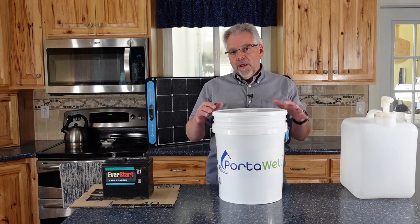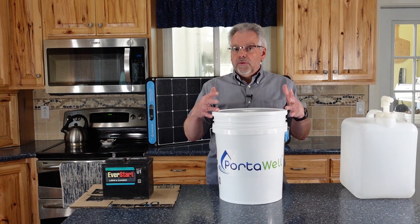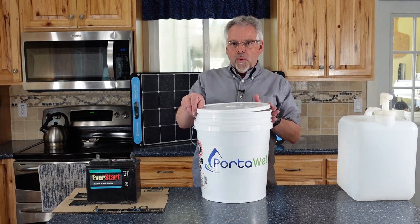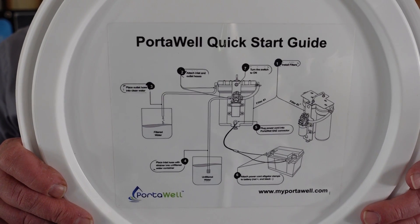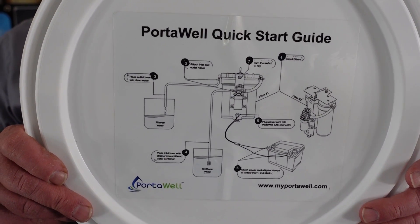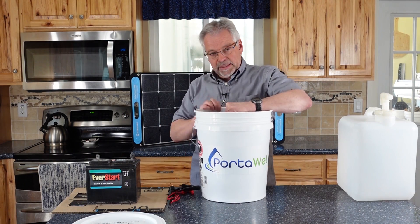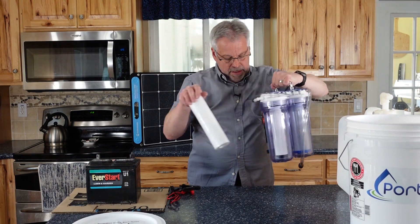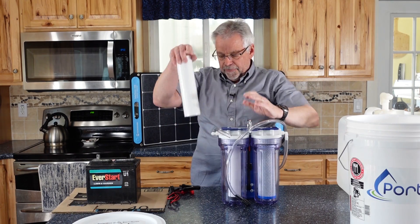As we were looking out there, this seems to be the answer that we've been looking for to allow us to create a lot of clean water in a short period of time. Let's unpack the Porterwell. Right on the lid here is your quick start guide — it's got the layout of the system, so having this right here is nice and handy. Then everything else that you need, except for the power source, is contained in this bucket. Let's just walk through this right from start to finish.